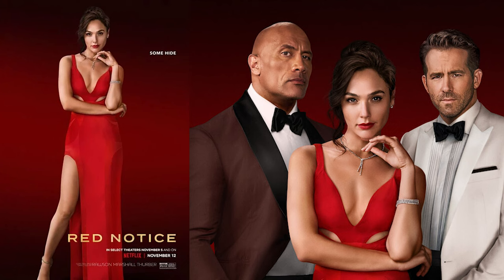I've got a thing for fancy movie dresses and when I saw the poster of the movie Red Notice I knew I just had to make it. So let's go.